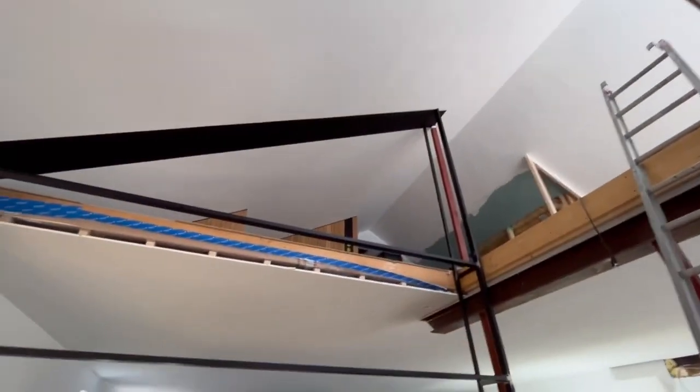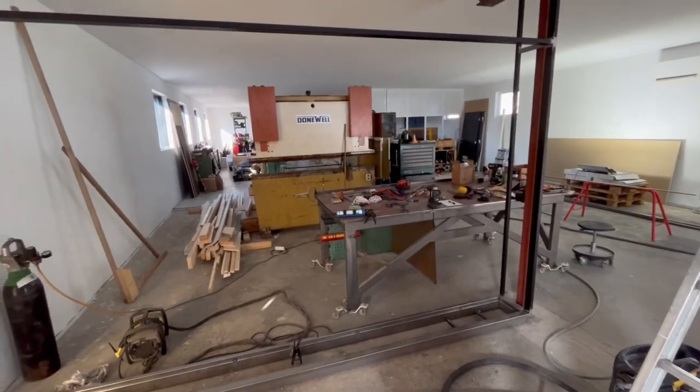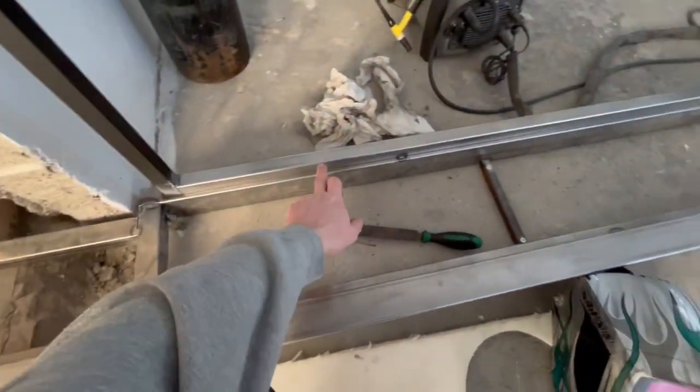In the last video you guys saw me build the start of a trophy wall where I'm gonna have all my trophies from my racing career. As you can see it's huge, so we for sure have to do more car races in the future to fill this up.